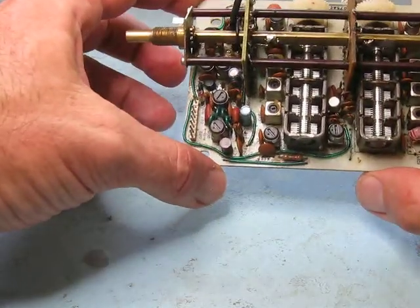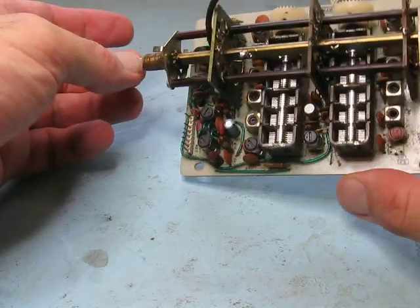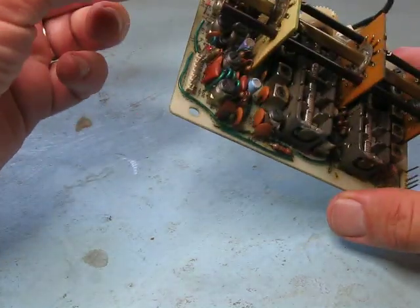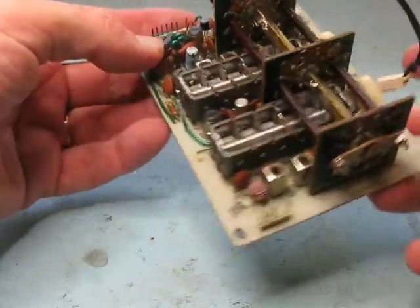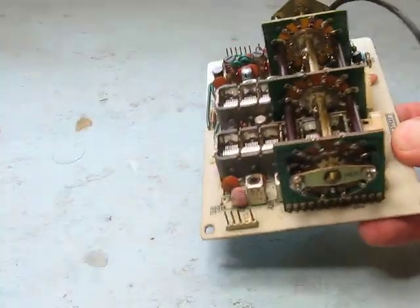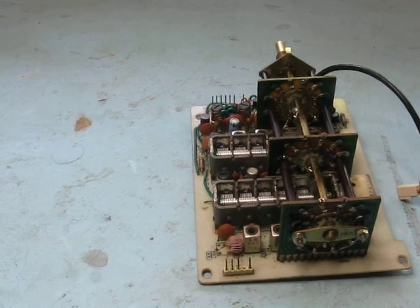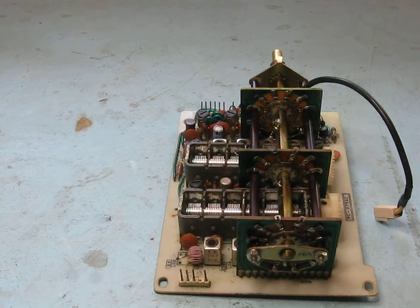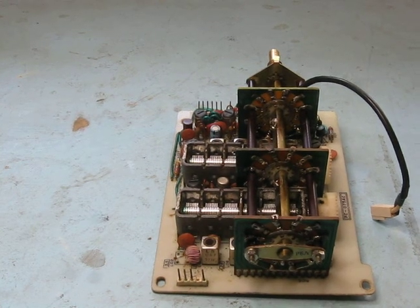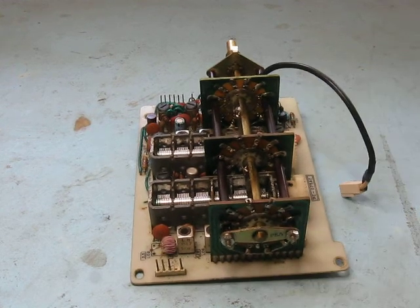So the FETs have been replaced, but I think this 80 meter modification is something else. Why the previous owner didn't just fix the switch assembly and continue on all bands, and why he made it an 80 meter-only radio, I really don't know.